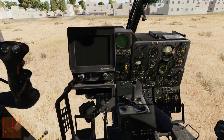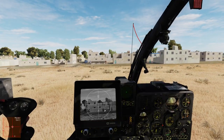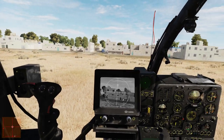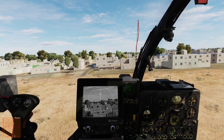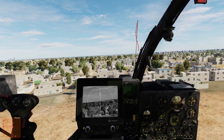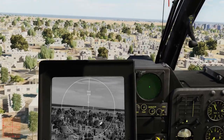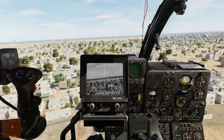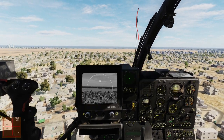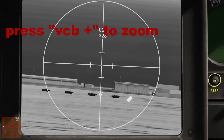Let's turn on our screen. Now I am going to disconnect the auto collective and climb up a bit. Let's look for our targets. I think I see them here — there they are.